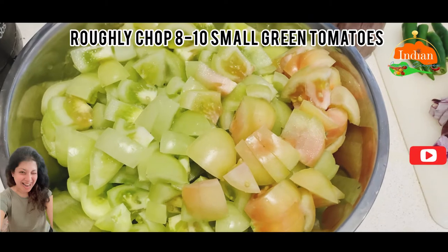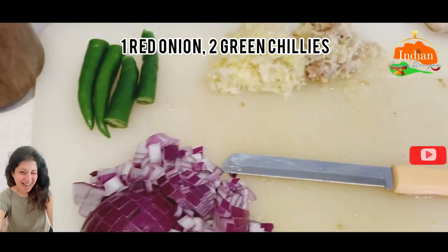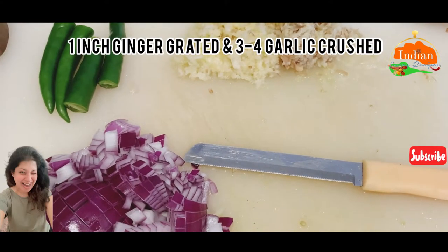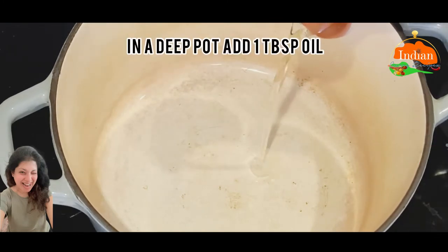You will need roughly chopped 8 to 10 small green tomatoes, 1 red onion, 2 green chilies, 1 inch ginger grated, and 3 to 4 garlic pods crushed. You can also use 2 tablespoons of ginger and garlic paste.